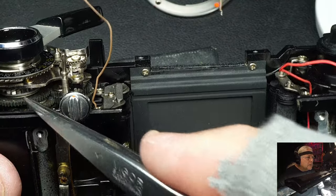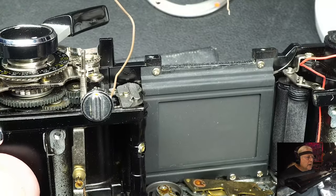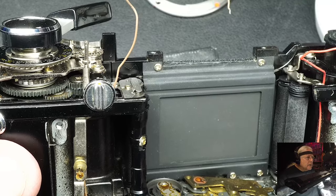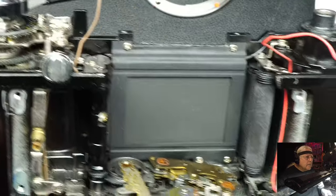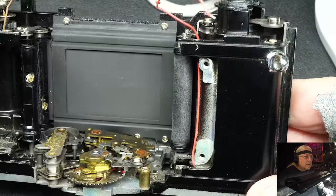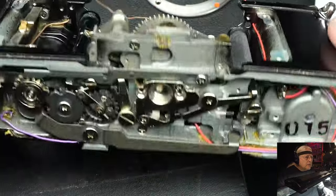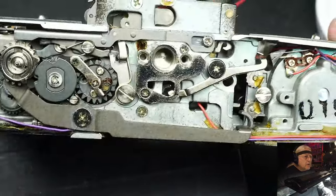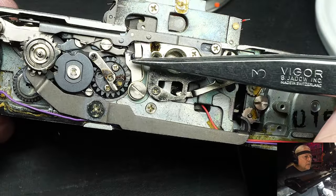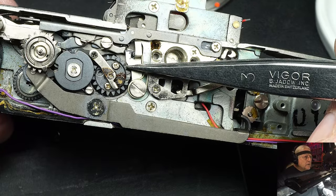The winding mechanism is pretty much standard - nothing unusual about that. It is the same as on the other major SLRs from the major makers at that time. This camera came out around '74, '75. A very light camera - it felt like carrying around a rangefinder, but it took fine pictures and it was an SLR.